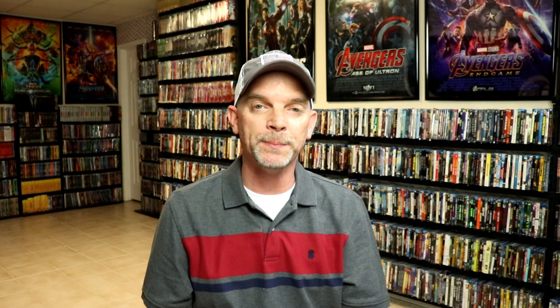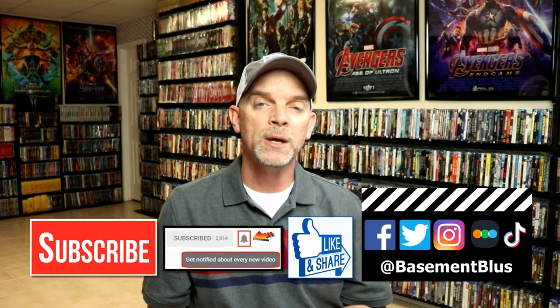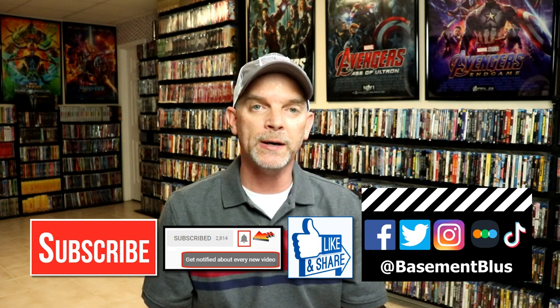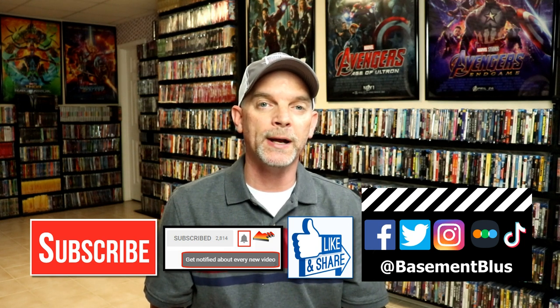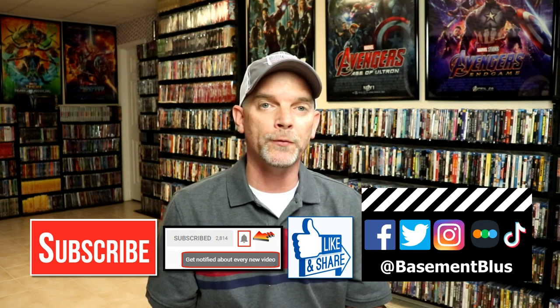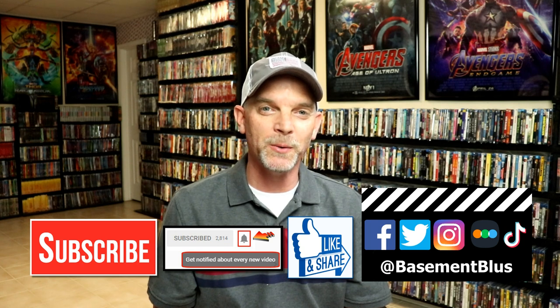Please leave me a comment below. Let me know what you think about this particular steelbook unboxing and let me know what you think about the movie X-Men: The Last Stand. I really do enjoy reading your comments. If you like what you saw here today, please give it a thumbs up and share the video. If you haven't subscribed to my channel, I'd really appreciate it if you would subscribe, and please remember to hit that notification bell so you can be notified every time I upload a new video. If you haven't found me on my social media accounts, I'm on Facebook, Twitter, Instagram, and TikTok. And if you'd like to find out what I've been watching, you can find me over on Letterboxd. I do have links below. Thanks again for watching and we will see you next time.